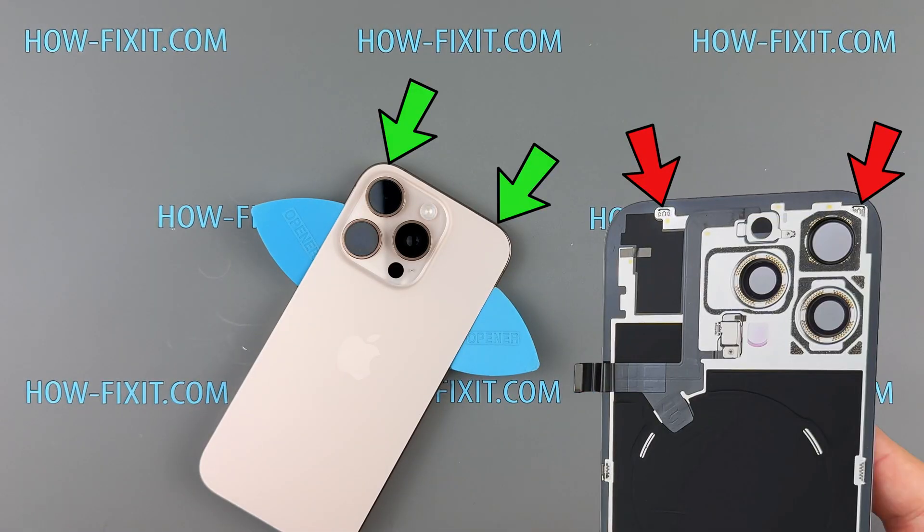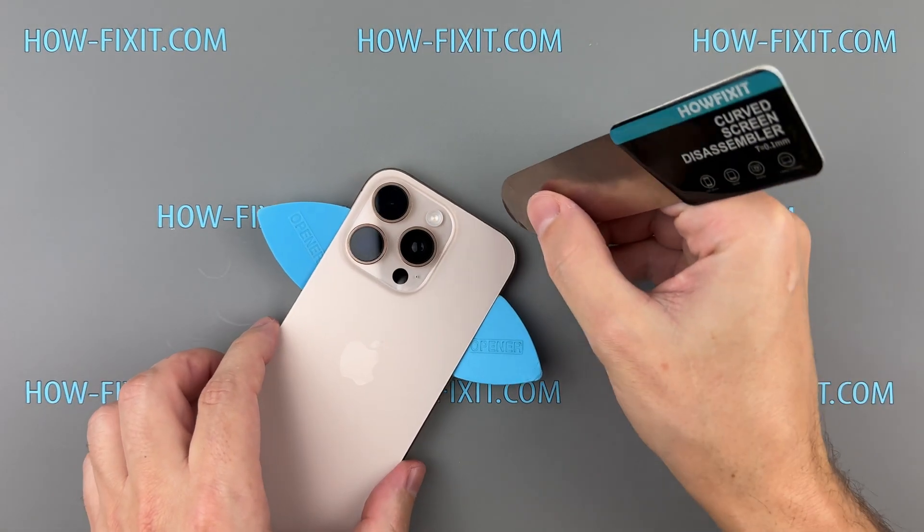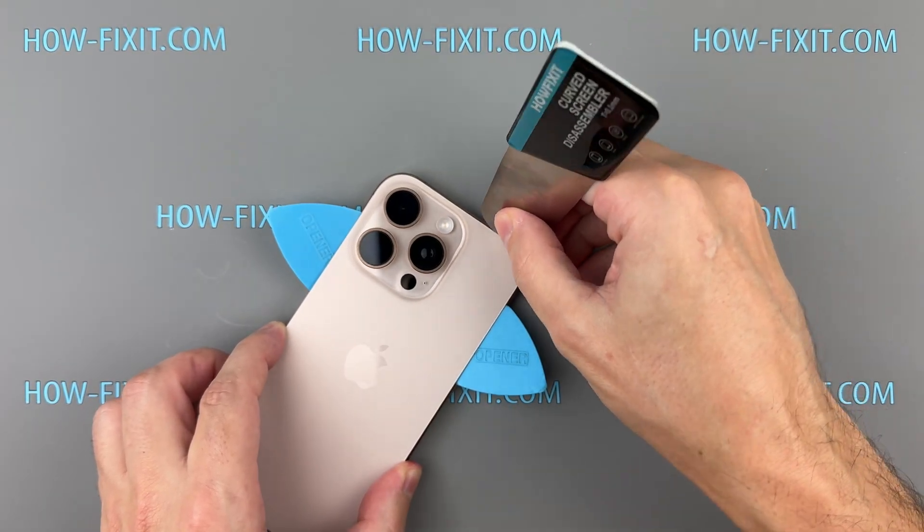At the top edge, two metal hinges secure the back glass. Use your pry tool to gently slide the glass downward and release it from those hinges.